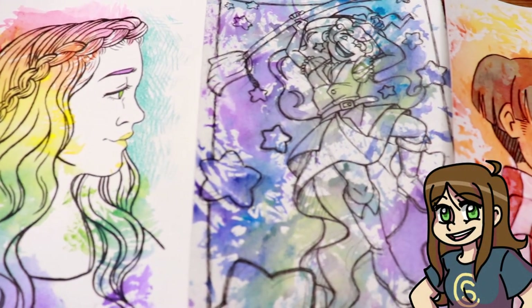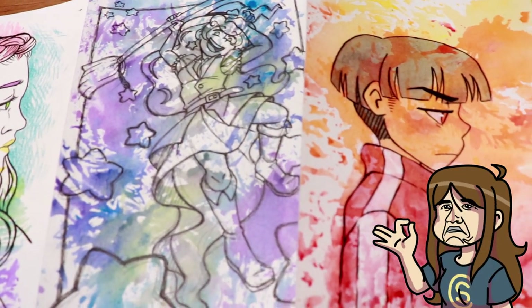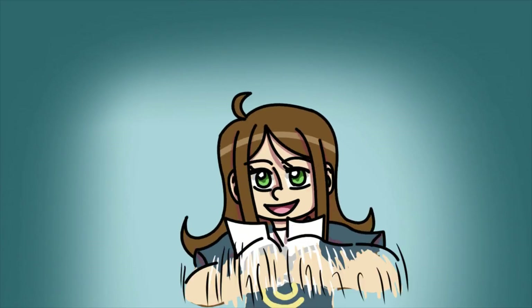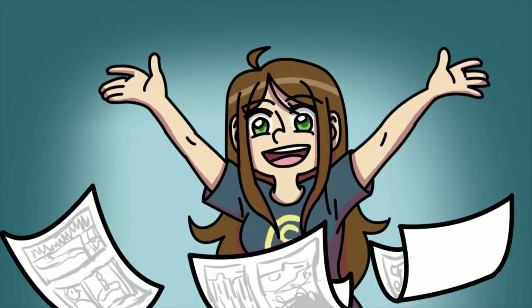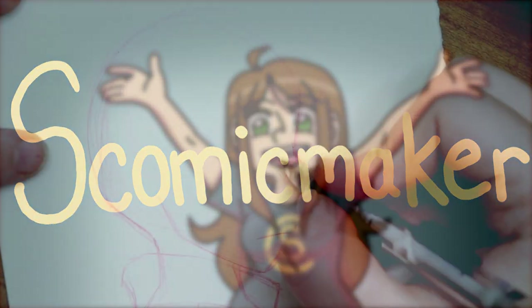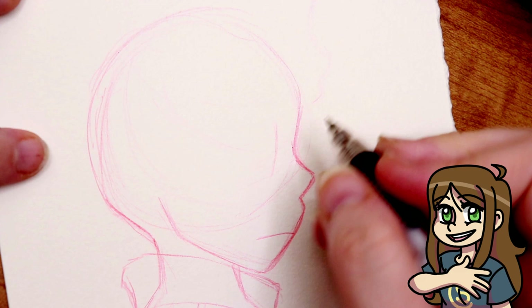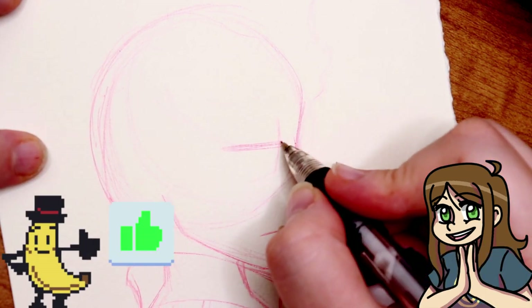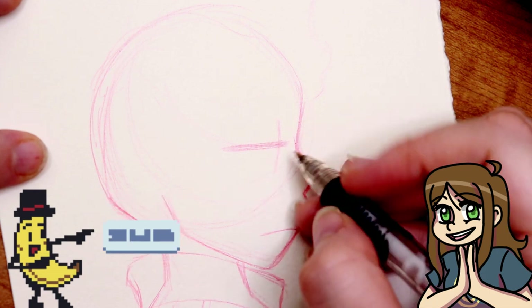Want to transform your art in a super fun way? Let's get messy and get painting! Hello everyone! My name is S. Comic Maker and in today's video I'm going to show you a type of painting that can add a pretty cool look to your artwork.